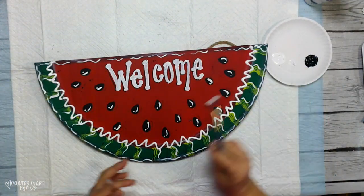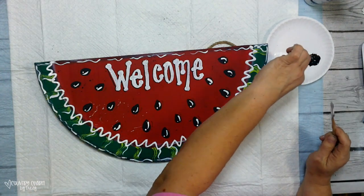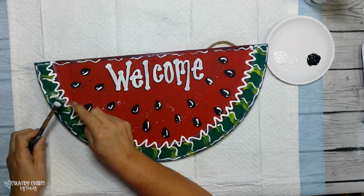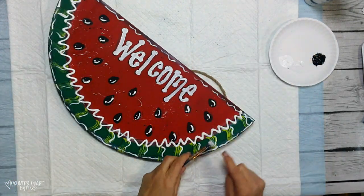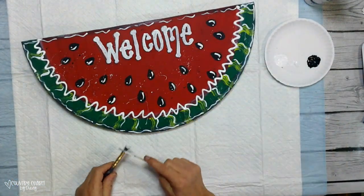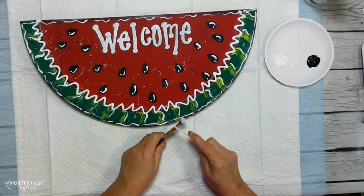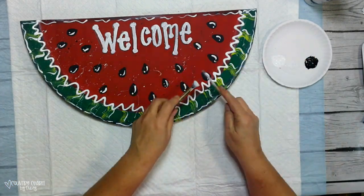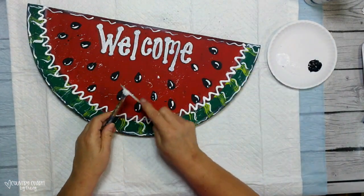Now I'm adding some paint splattering. I do black first — I use a stiff stencil brush and a stick and I paint splatter black first, then go back and paint splatter white over it. I always cover my space because paint splattering is messy and it will go on the table or wherever you're working.